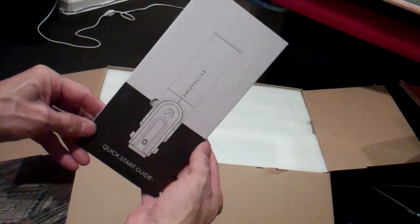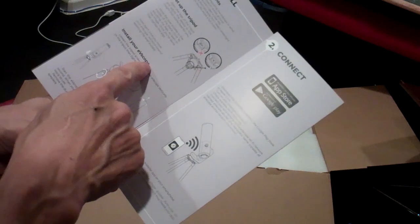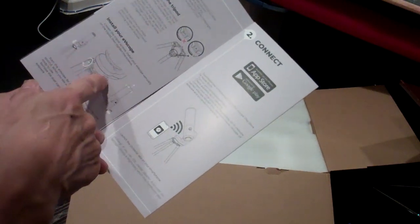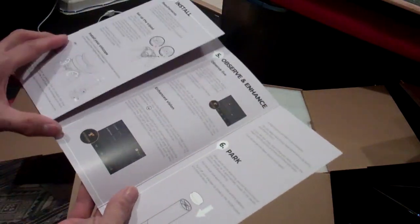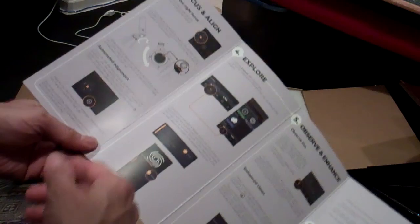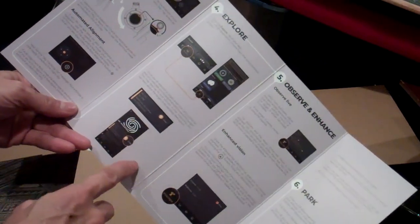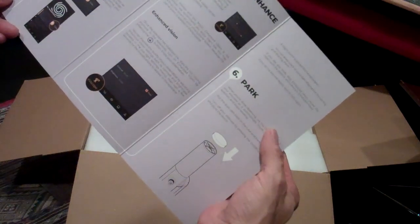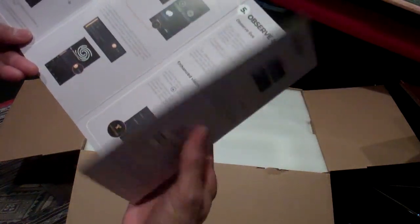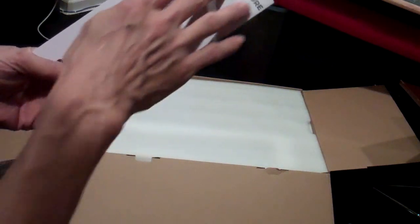Then we have a quick start guide. It has: install, setting up the scope onto the tripod, connecting, downloading your app, focus and alignment, automated alignment, explore using the app, observing live, enhanced vision mode, and how to park or turn off your scope. Very nice. And some tips on the back.